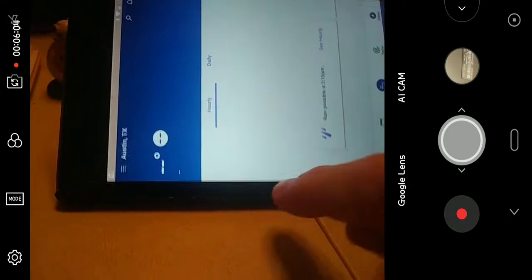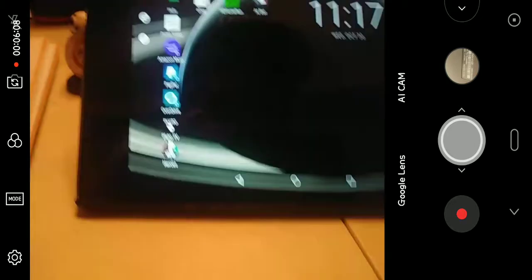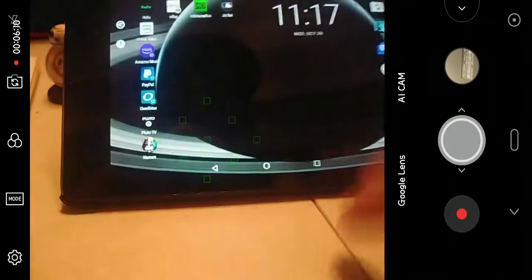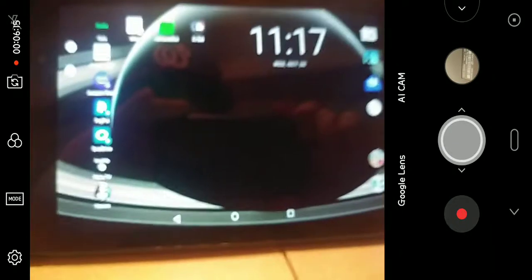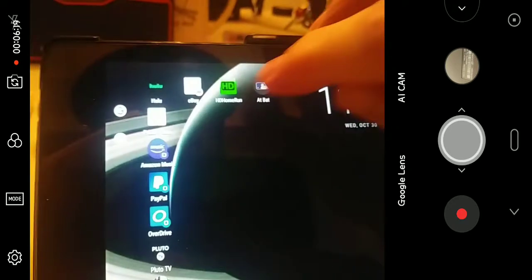Yeah, it went portrait mode right there. Some of these things are not perfect, but don't dismiss the good because it's not perfect — or however that old saying goes. Anyway, this is a great little device for $29.